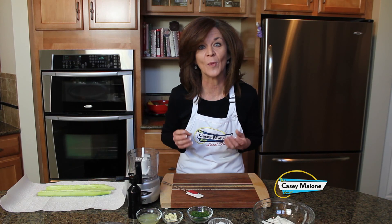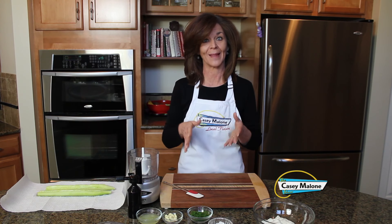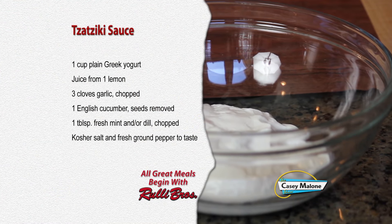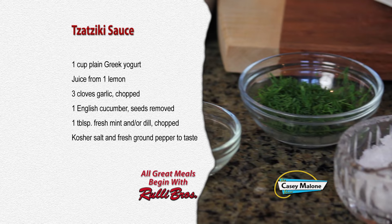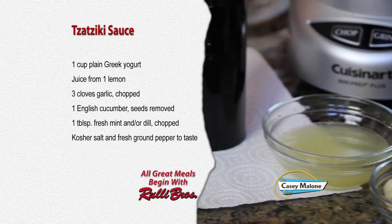What would an authentic gyro be without the tzatziki sauce? So while the meatloaf is baking, let's put this together. For the tzatziki sauce you'll need one cup of plain Greek yogurt, juice from one lemon, three cloves of garlic chopped, one English cucumber with seeds removed, one tablespoon of fresh mint and/or dill chopped, and kosher salt and fresh ground pepper to taste.